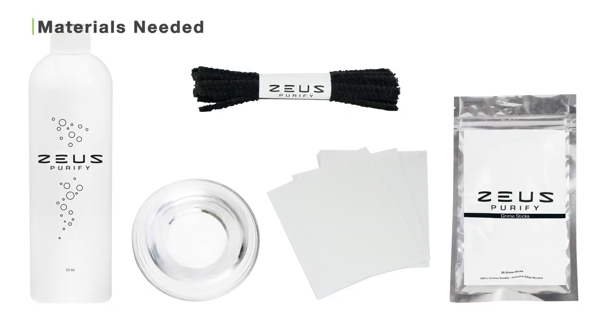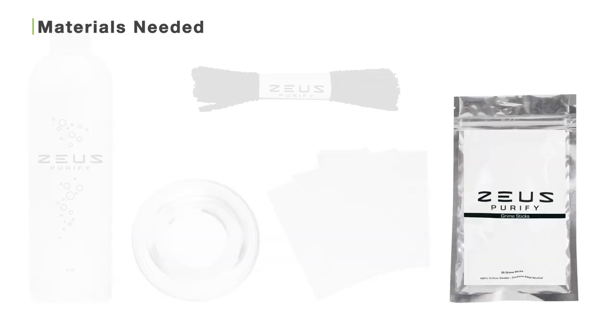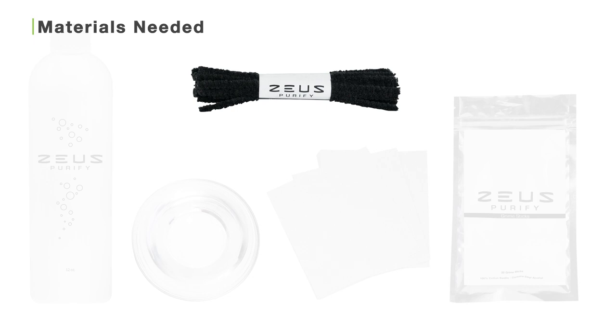Before you start cleaning your Utilion 421, make sure you have the Zeus Purify cleaning solution diluted 40% with water, fresh water, paper towels, Zeus grime sticks, and Zeus bristle pipe cleaners.